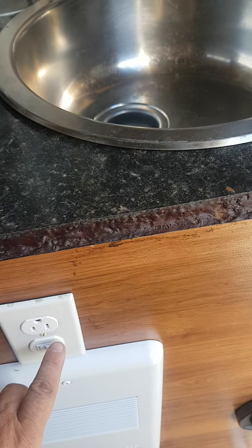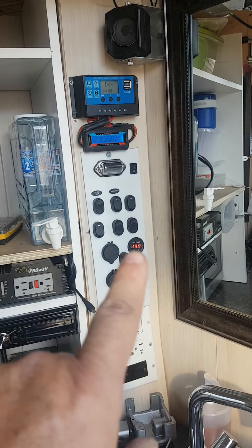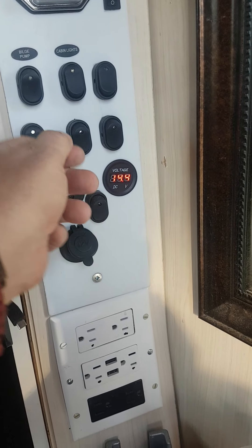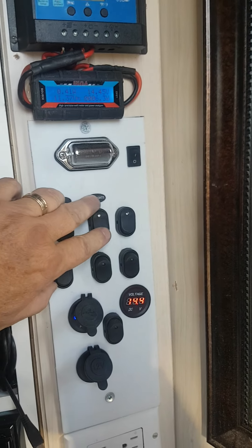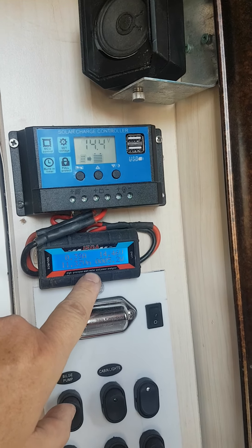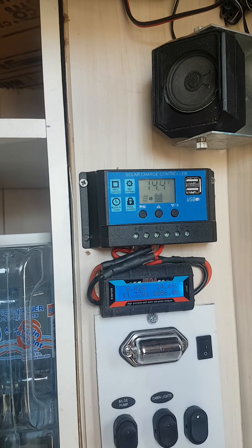Here I have the switch panel and fuses for all the appliances. When I turn it on you can see it draws 14 watts. I have a cigarette lighter, USB ports, a pump, and a cabin light. I also have a 150-amp monitor connected to the battery so I can see how much it drains — and right now the batteries stay at full charge.